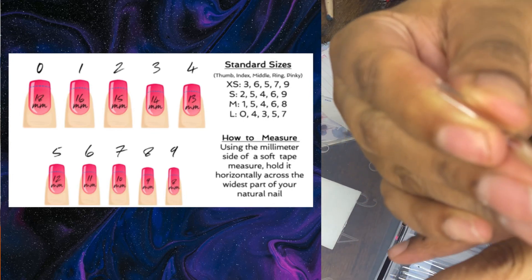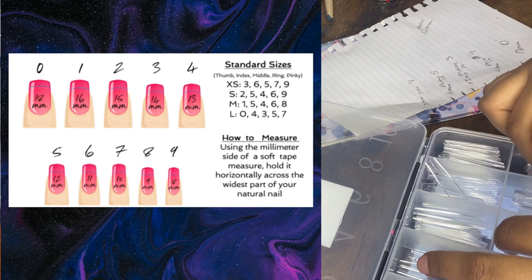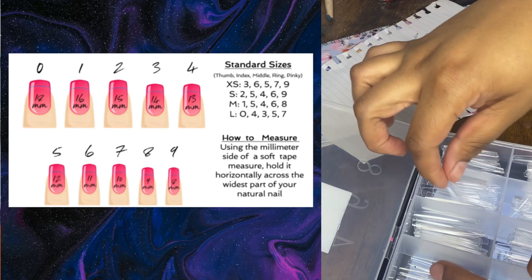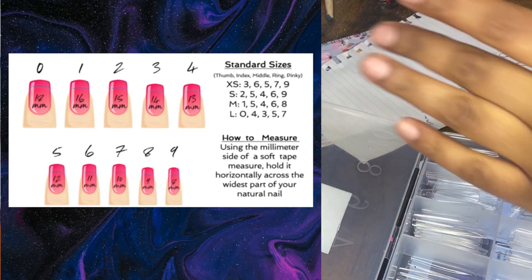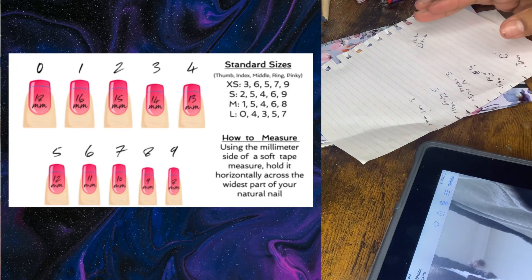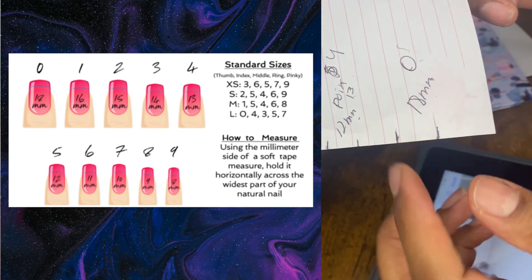The size eight for the pinky is a little too big, and the size seven is way too big as well. Eight fits better but it's still a little large. You can let me know if something feels too big, and I can resize — I'll size down a millimeter and change the size accordingly.